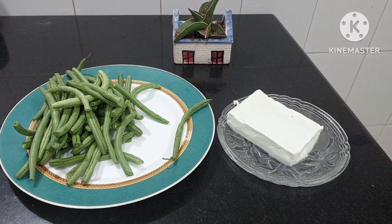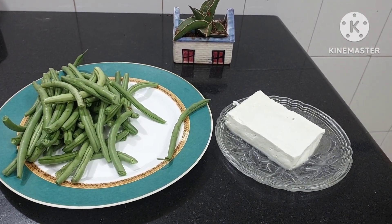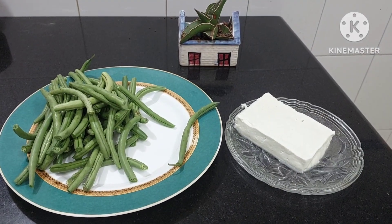With two main ingredients, we will be making a yummy salad. One is French beans and cottage cheese.